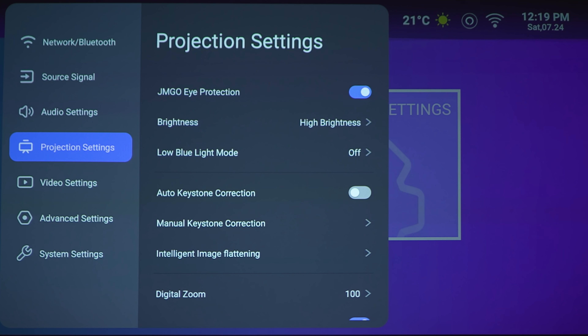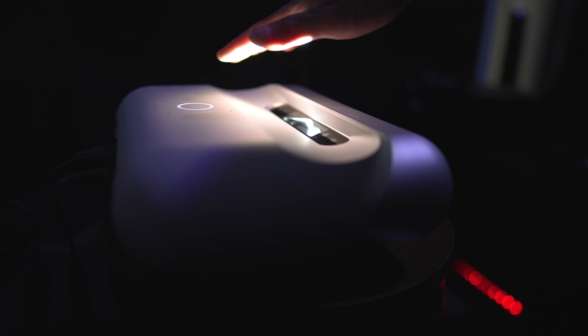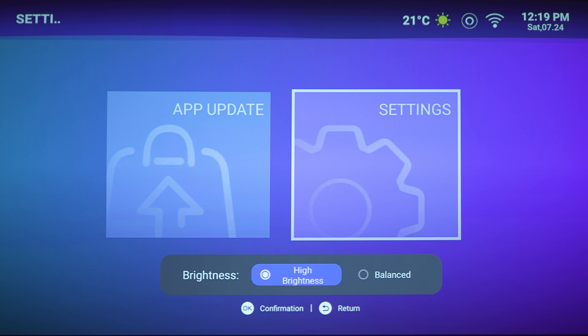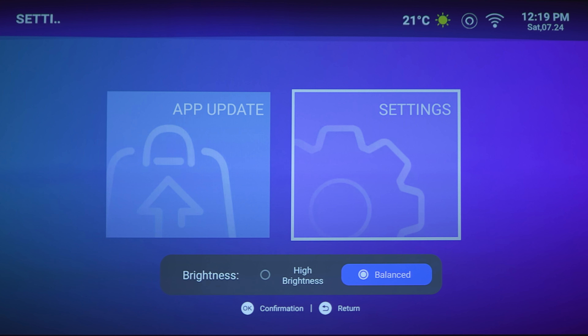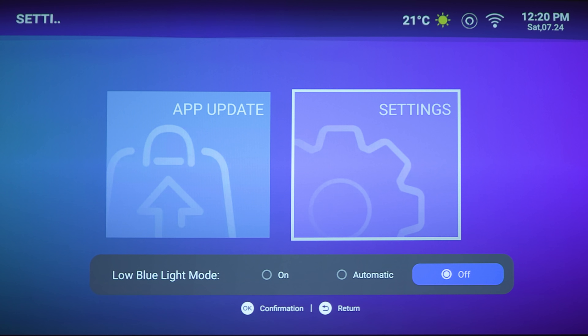Next section is the projection settings. Here is the JMGO eye protection — keeping this on will allow the sensor on the front of the projector to turn off if you pass in front of the laser, so you don't accidentally blind yourself. Under brightness, you've got high brightness or balanced. If you want the brightest this projector can put out, keep this on high brightness. Next is the low blue light mode — you can keep this off, automatic, or turn it on if you're experiencing eye fatigue.